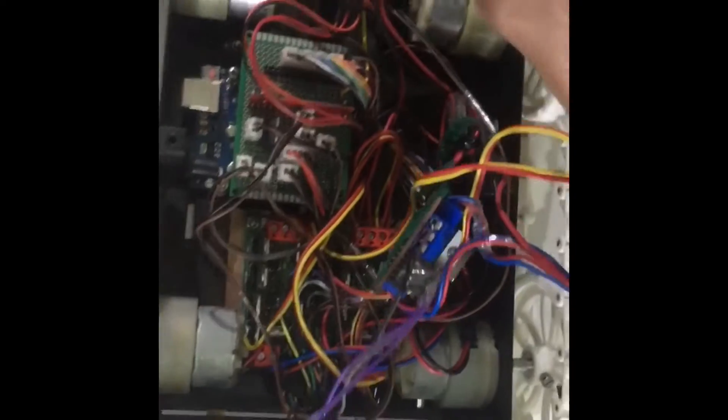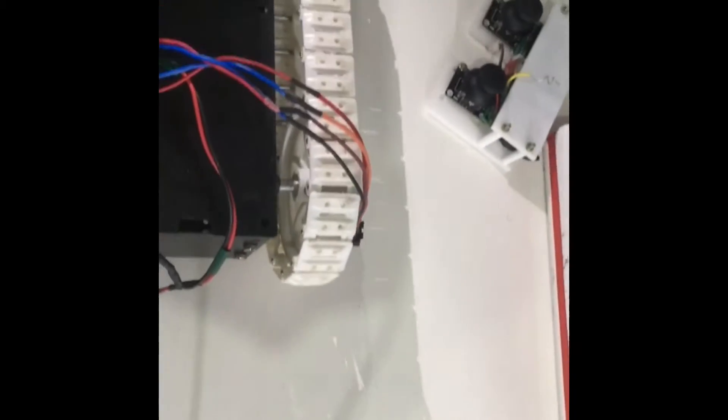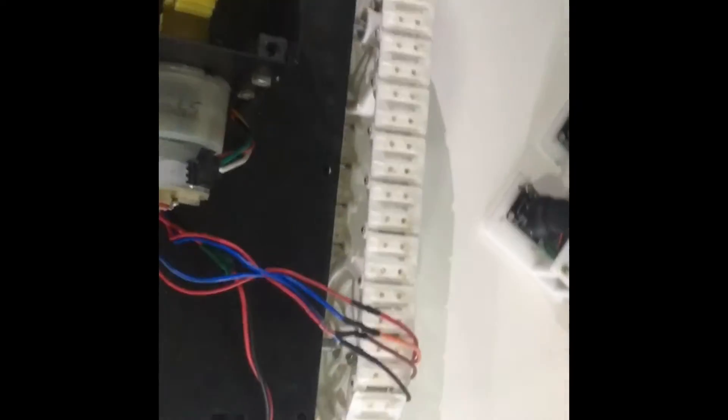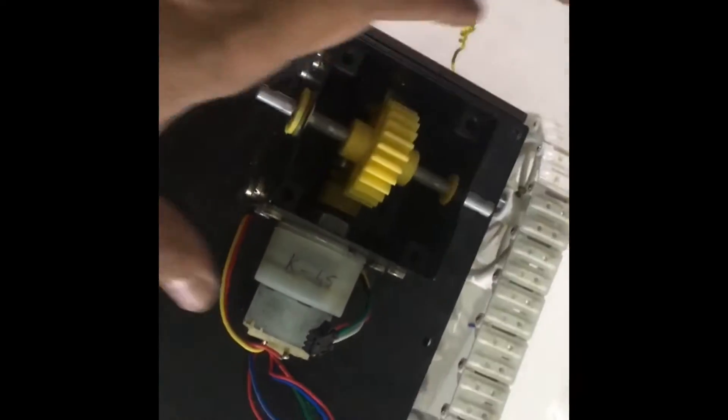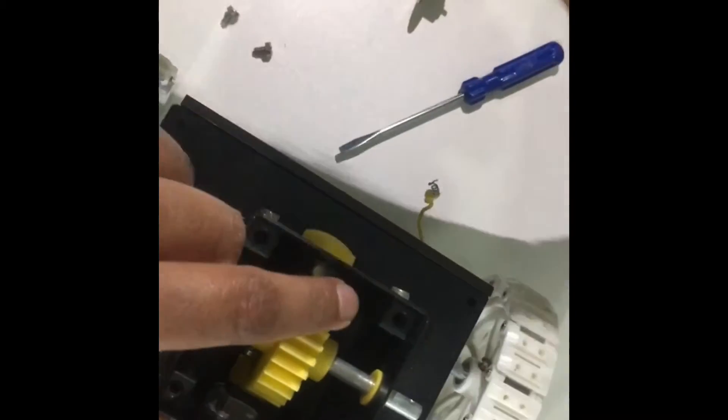Once you receive the kit, what you will have to do is put it here. Using these nuts that are provided — small two nuts in the front and on the bottom side, on the back side — so small two nuts on the front, you will have to put for assembling it. These are the small two nuts that you will have to put in the front to assemble it.